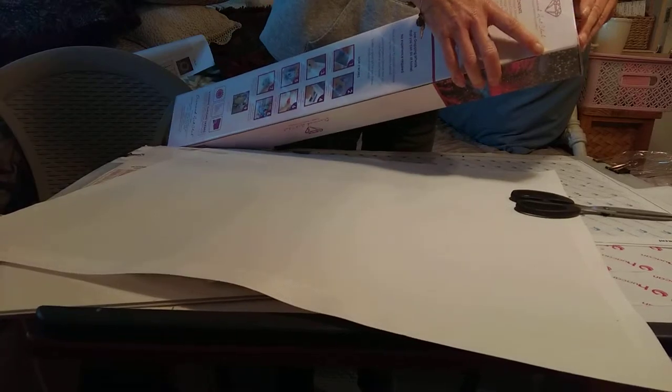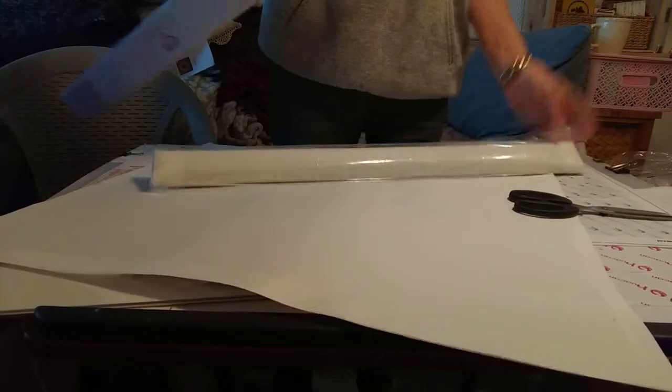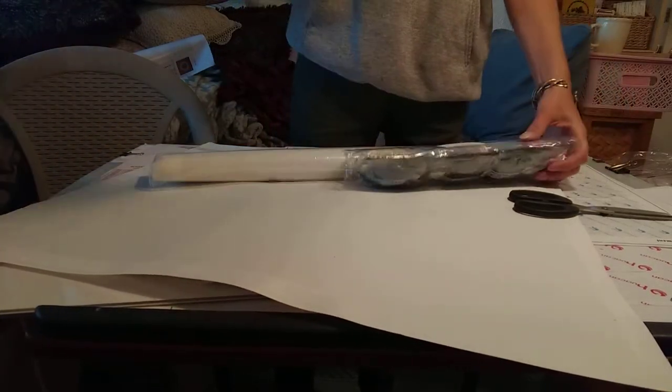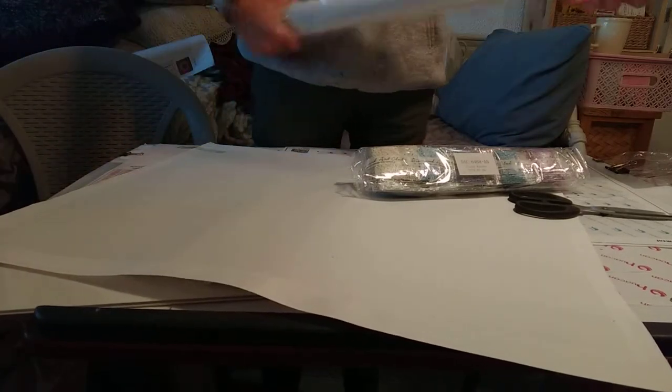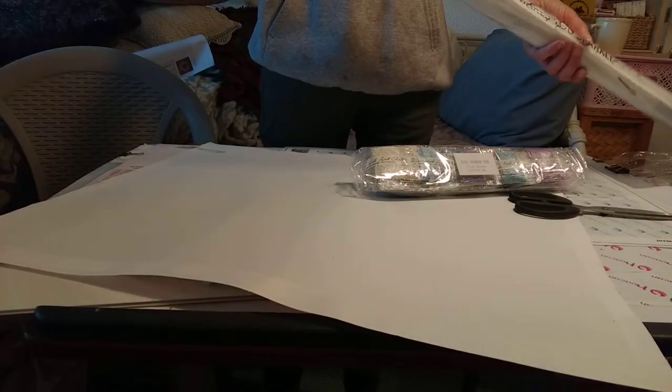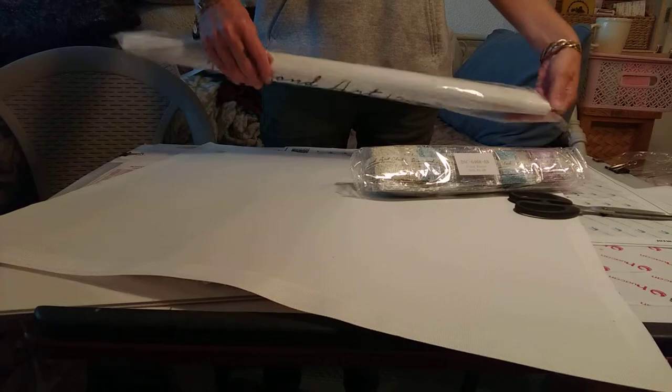I am super excited to do this piece. I've looked for a long time — I've done pieces for my granddaughters and purchased one for my granddaughter in Alabama. But for my four grandsons I just couldn't find something I liked, particularly for the grandsons that live here.